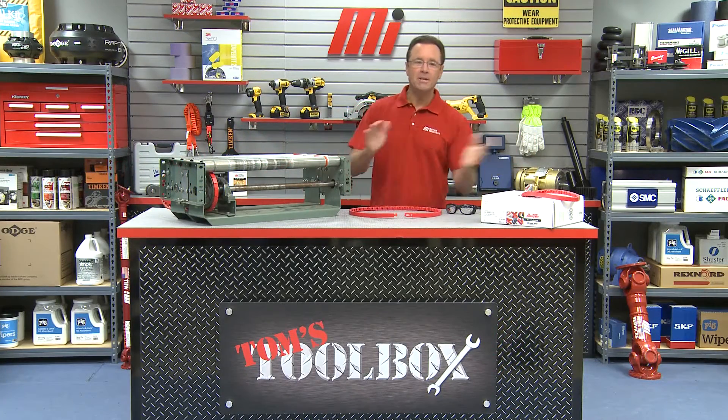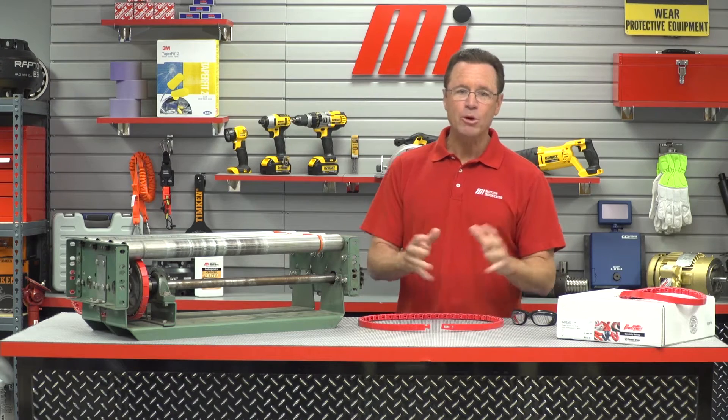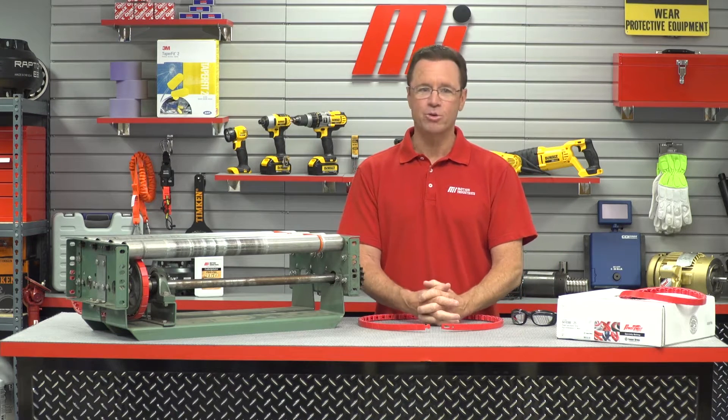Hello and welcome to another edition of Tom's Toolbox. I'm your host Tom Clark, and today I'm going to show you how to install Power Twist Roller Drive from Fenner Drives.